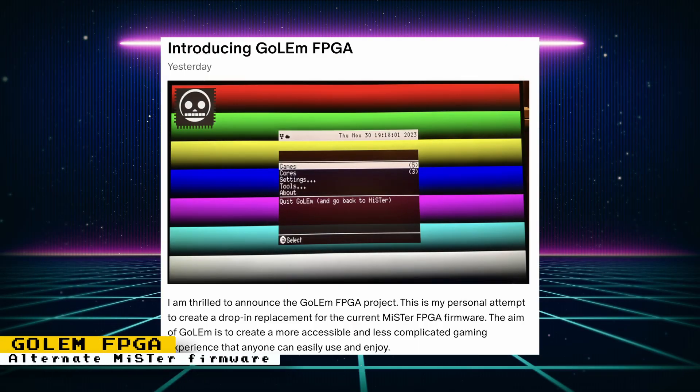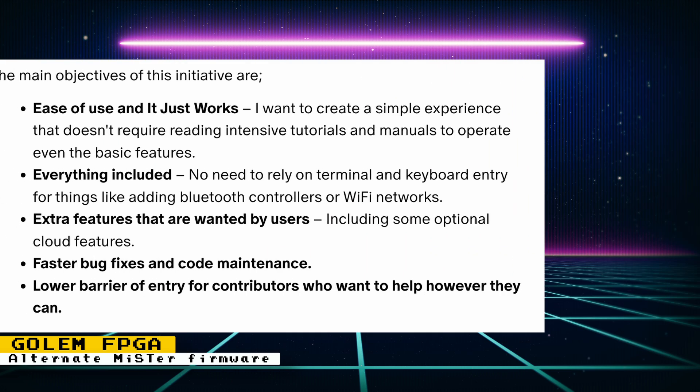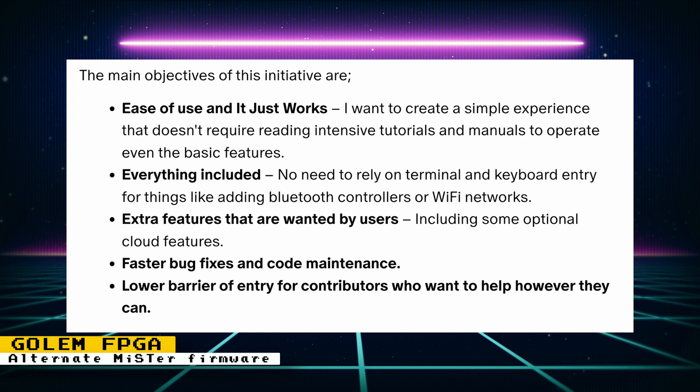There's a drop-in firmware replacement for MiSTer with the aim of creating a more accessible and less complicated gaming experience. It's called Gollum FPGA, and some of its objectives are ease of use and just working. A developer wants to create a simple experience that doesn't require reading intensive tutorials and manuals to operate even the basic features. Everything included — no need to rely on terminal and keyboard entry for things like adding Bluetooth controllers or Wi-Fi networks, with some optional cloud functions as well.